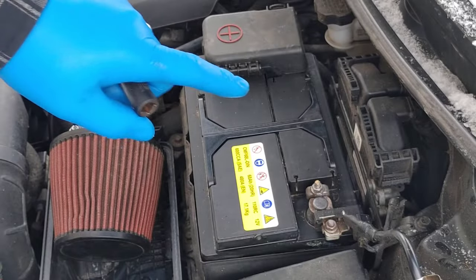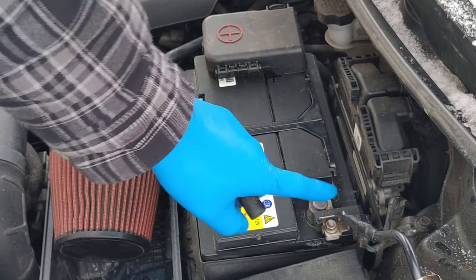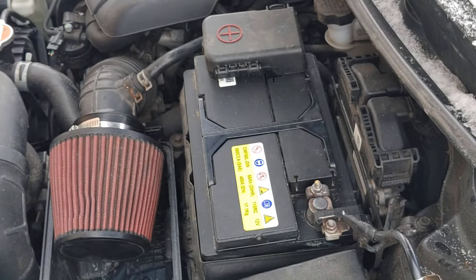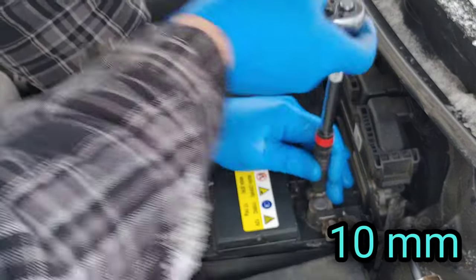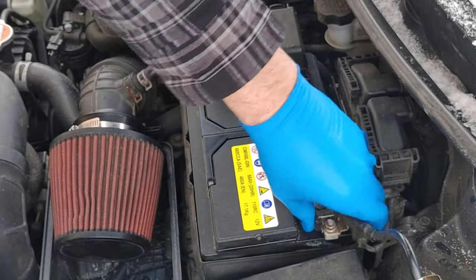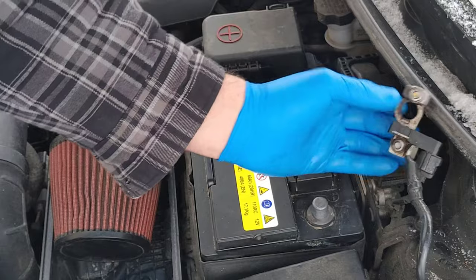First we're going to start by removing the negative terminal on the battery. Always start with the negative.